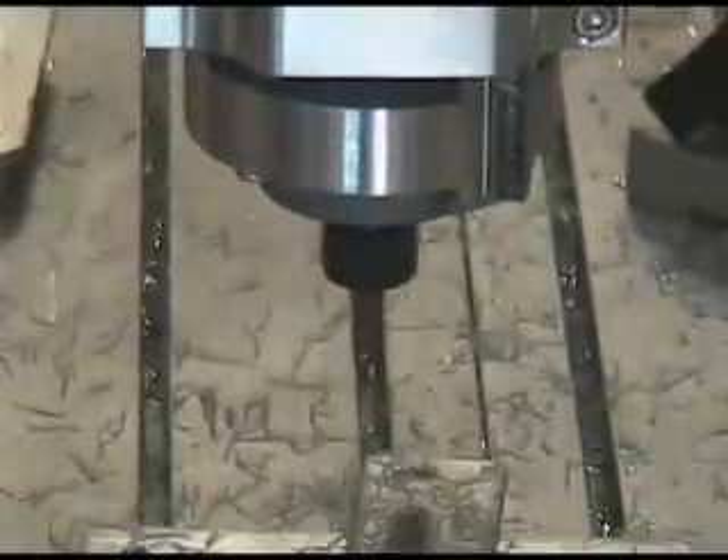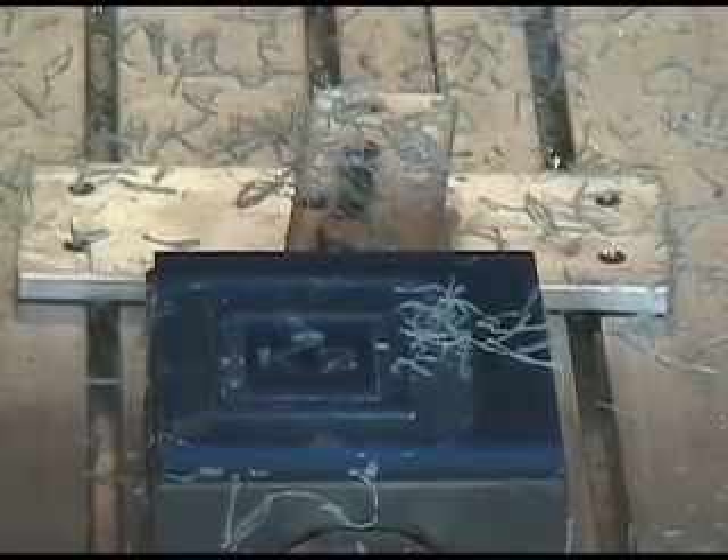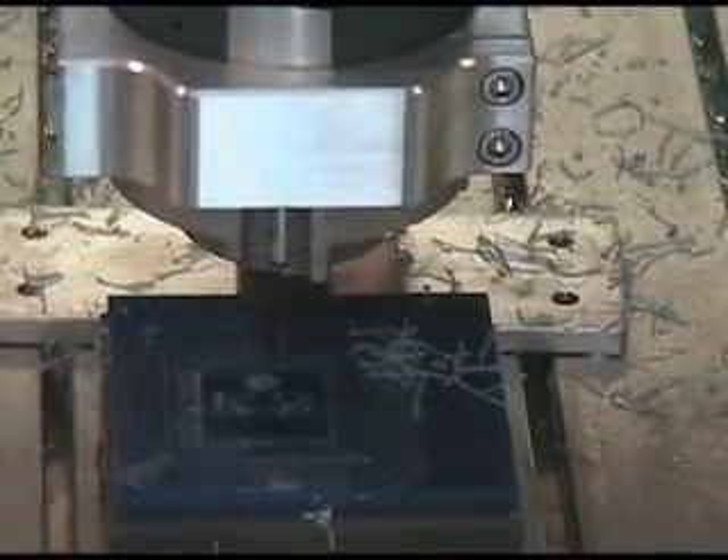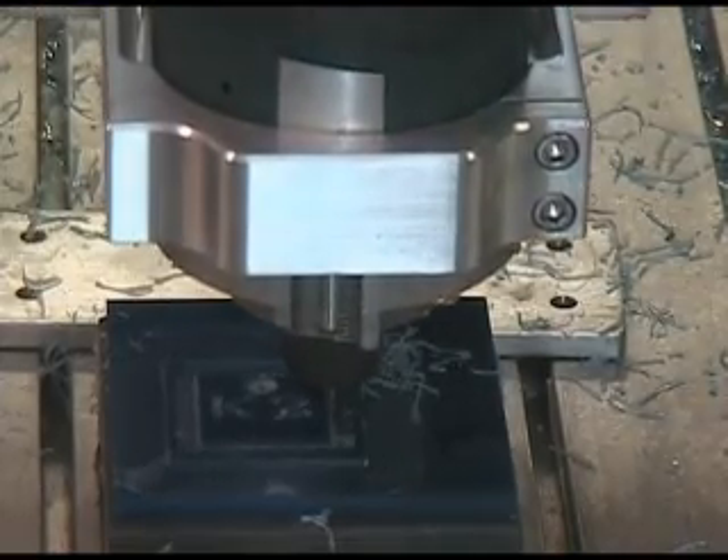On the fourth head, we have a two-flute straight end mill. The material that we're cutting is lube plastic. On the final operation, we have the engraving bit cutting a bevel on the inner square.